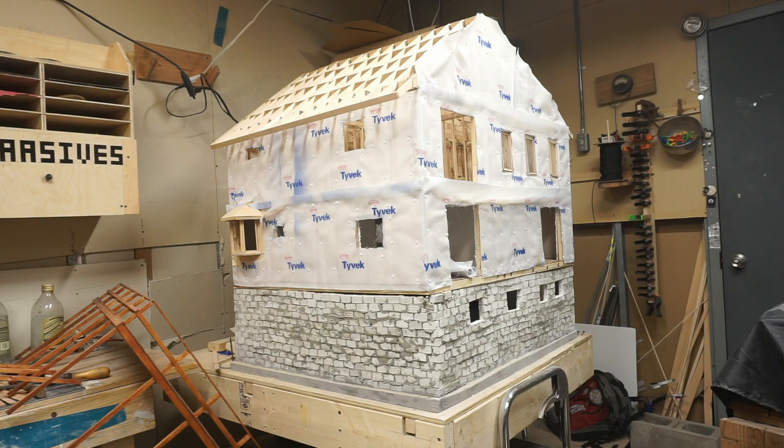Hi and welcome back! This time I'm going to be constructing a bunch of scale siding boards and attaching them to the house. Throughout these past few episodes, I've been slowly working my way towards finishing the outside of the house. For most of the outside, this is the final external layer, and I'm really looking forward to seeing what it looks like when it's done.